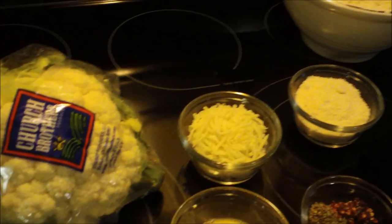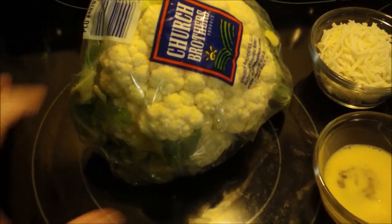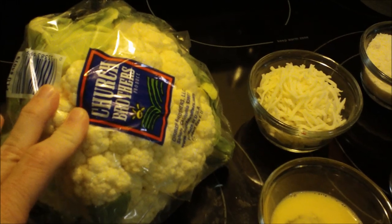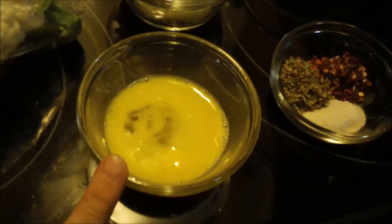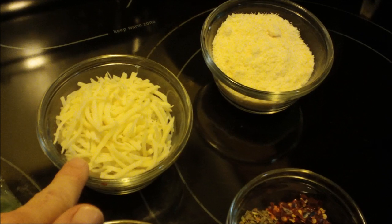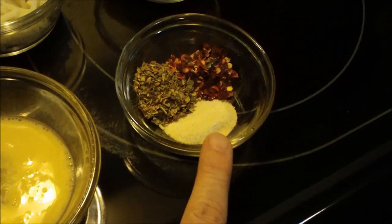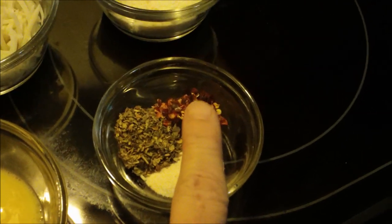Hey everyone, it's Lillian, as promised, with the cauliflower pizza crust recipe. Here's what you need: a whole head of cauliflower that has been riced using either a food processor with the grater blade or a box grater. You need one egg or egg substitute beaten, half a cup of two percent mozzarella cheese shredded, half a cup of parmesan cheese, half a teaspoon of garlic salt, one teaspoon of oregano, and half a teaspoon of red pepper flakes.